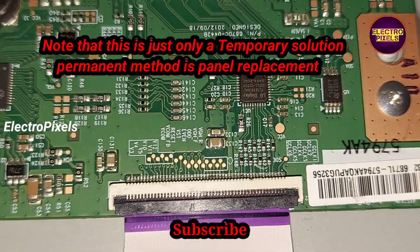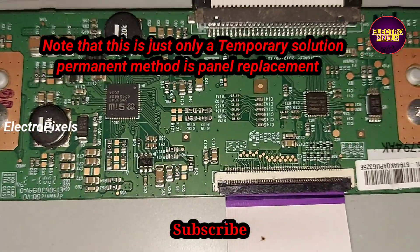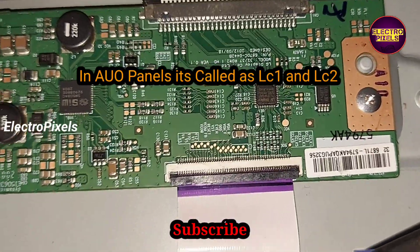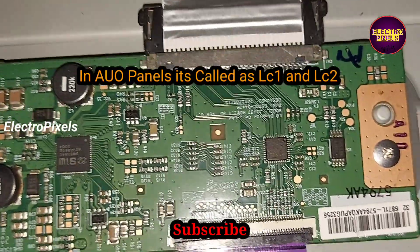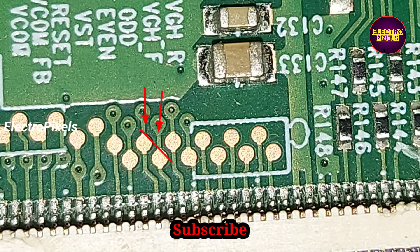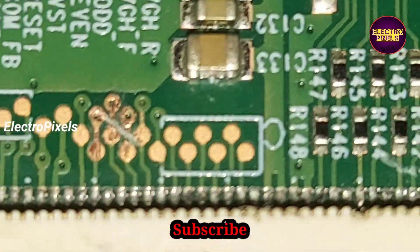If the picture is not okay and both sides of the panel are shorted, then it is not repairable — panel replacement is the only solution. Remember, this is just a temporary solution. In the VGH_ODE and VGH_G1 tracks, both test points VGH and VGL voltage will appear simultaneously as a pulsing voltage. If VGH voltage is in VGH_ODE, then VGL voltage will be in VGH_G1. If VGL voltage is in VGH_G1, then VGH voltage will be in VGH_ODE.